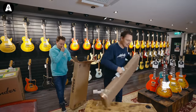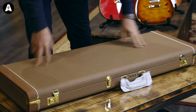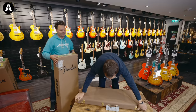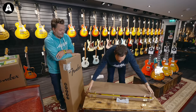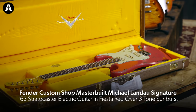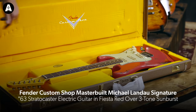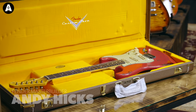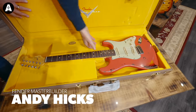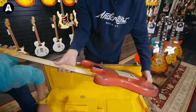Let's see. Which way do we open this? Do we give the viewers the first look? Yes, we do. I'm going to sneakily look up here. So is this a master built one or is this regular custom shop? This is not a master built one, but it's got a name from somebody that we know. This is a Mike Landau — actually, it is master built by Andy Hicks. So it's a master built Mike Landau. So this will be a replica of the 63 Strat that Mike Landau plays.